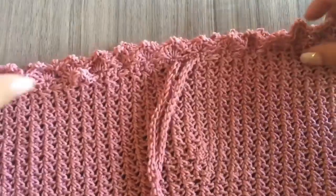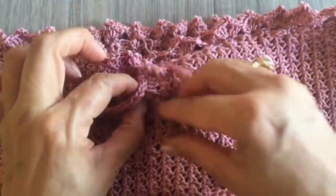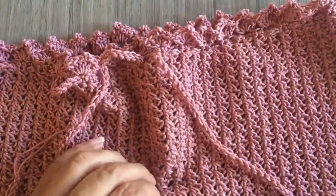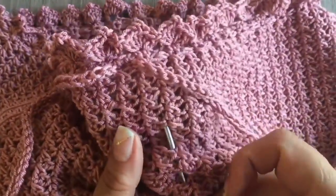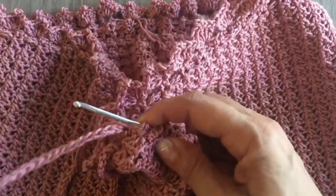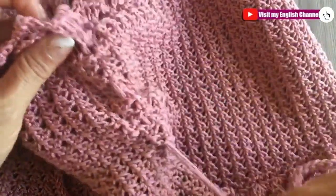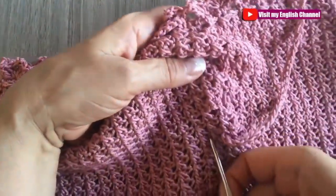Alla fine, quando abbiamo messo il cordone, facciamo increspare il tessuto in questa parte con l'aiuto dell'uncinetto — vedi come lo faccio in questa parte. E devi fare lo stesso dall'altra parte — vedi come lo faccio io con l'aiuto dell'uncinetto. Alla fine facciamo in questa parte un fiocco per il fronte. Si vede carissimo, si vede carinissimo questo top.